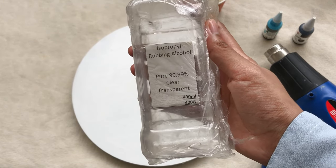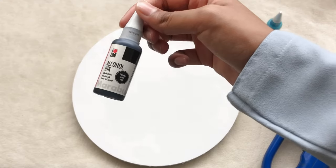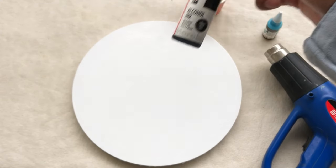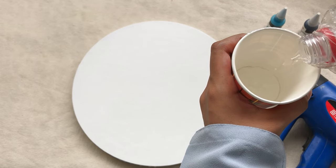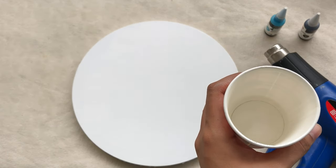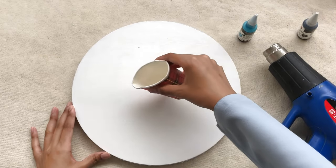Once my canvas is dried, I'm using my isopropyl alcohol and my alcohol inks which are from the brand Mirabu. I will be pouring my isopropyl alcohol in a disposable cup, which is quite easier for me to work with.